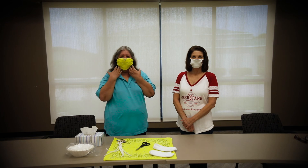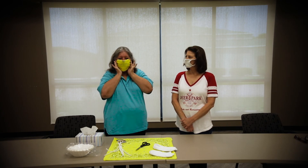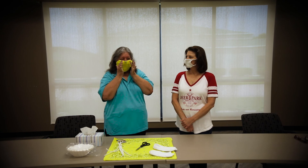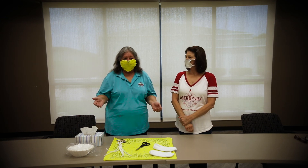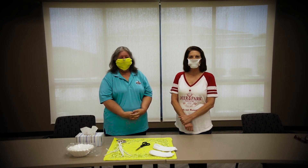Here are our finished masks. This is what the bandana mask looks like with the pipe cleaner, and this is the sock mask. Very simple to make, very easy. We miss our seniors and we can't wait till everything gets back to normal. We are so ready for everybody to get back at the Maxwell Center and life to get back to normal as we knew it. We're missing everybody and can't wait to see everybody once again. Thank you for watching.